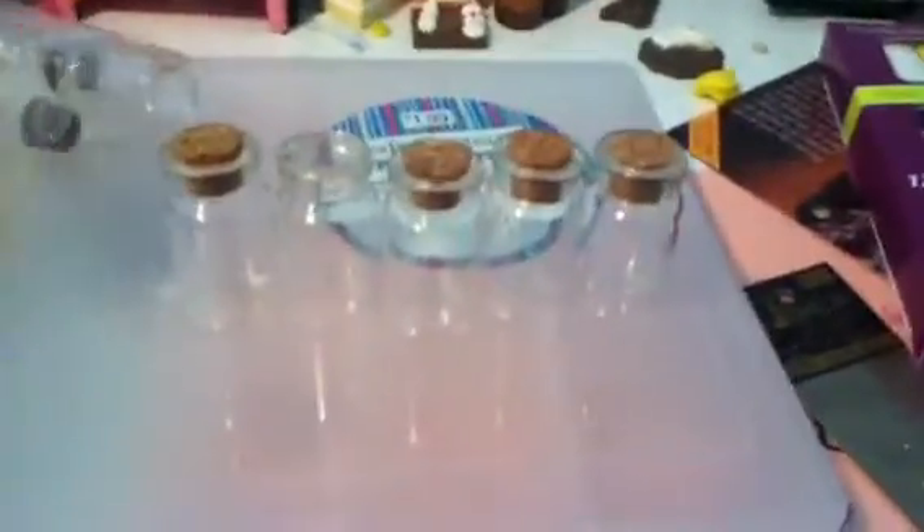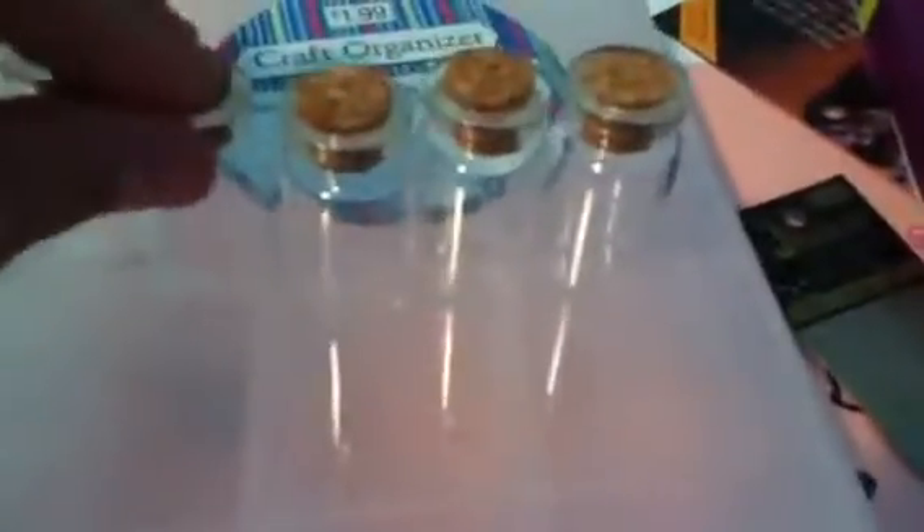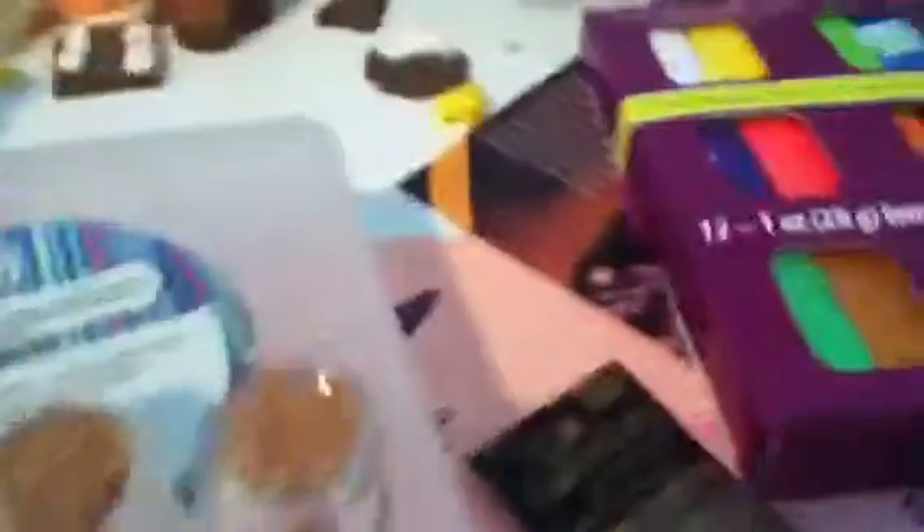I'm going to be making either charms or necklaces out of them. The corks are really light — they're featherweight — and the bottles are really, really light too. The bottles are so cute!